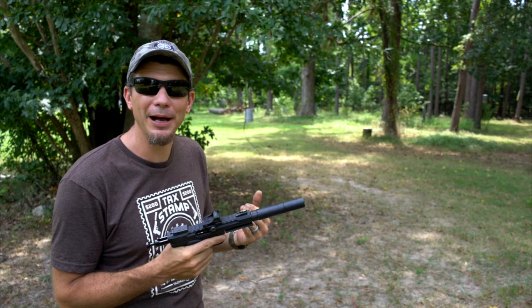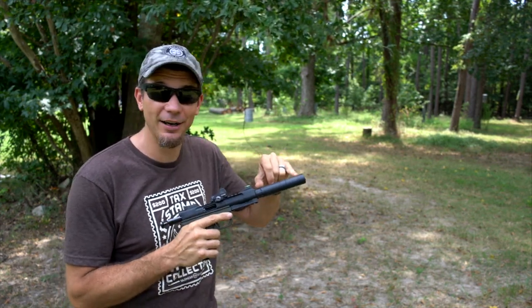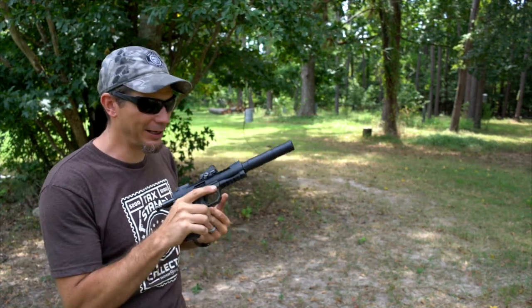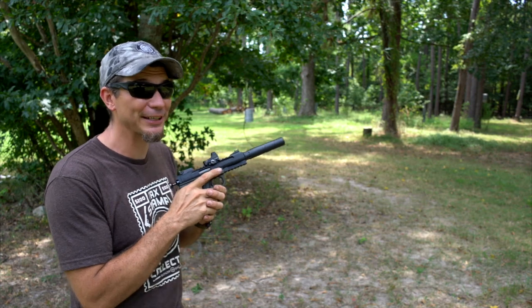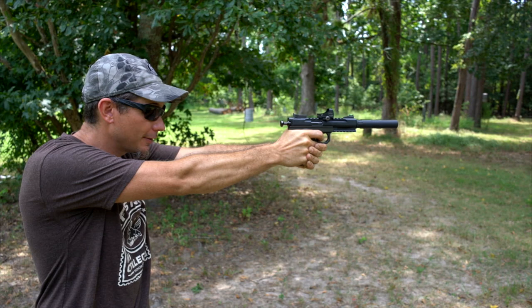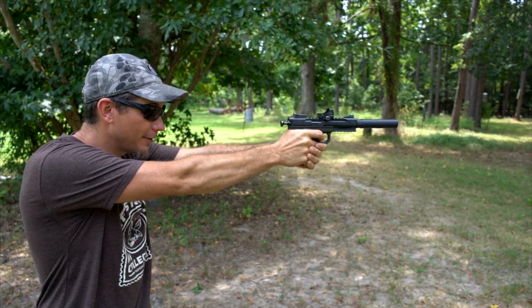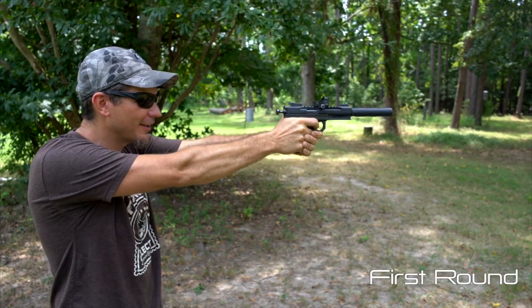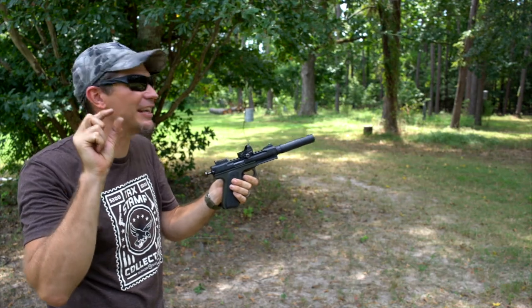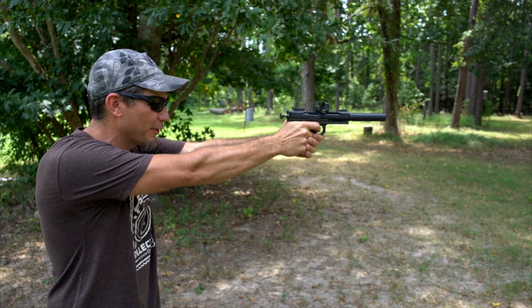I'm not hearing a first round pop. A lot of times the first round is a little louder than the rest because it's igniting the oxygen in the suppressor. We've got this one aired out — it hasn't been shot for a while. Let's see if we hear a difference between the first and second round. There's a slight bit, but it's not a loud-versus-quiet difference. Pretty cool.